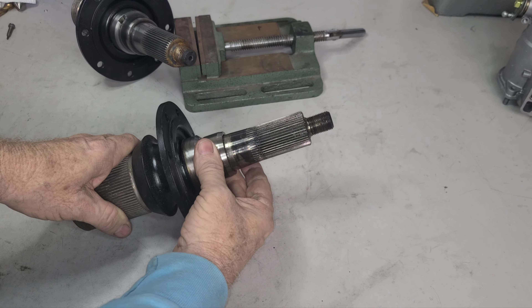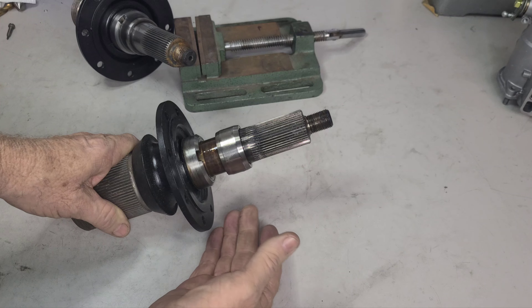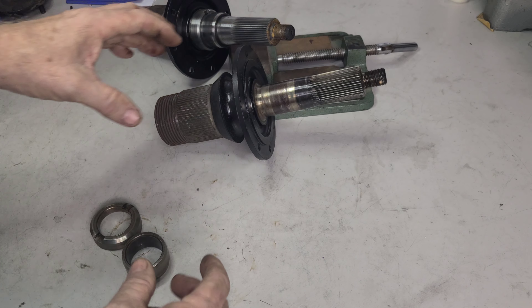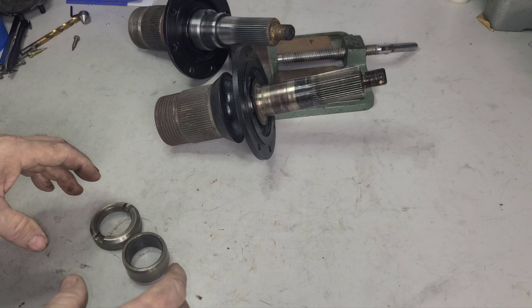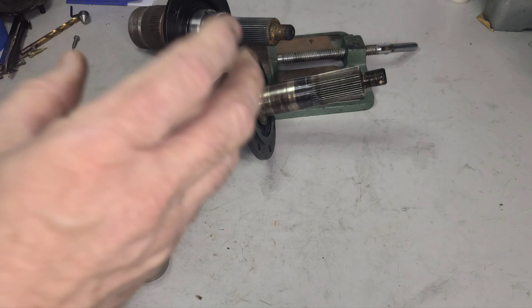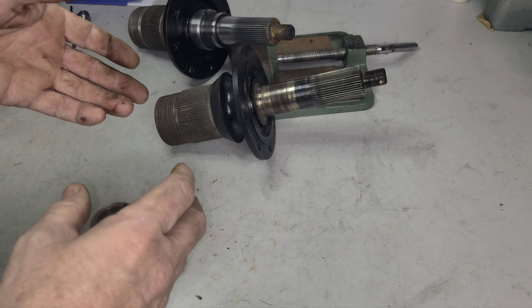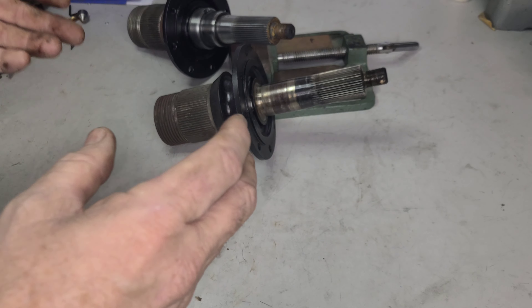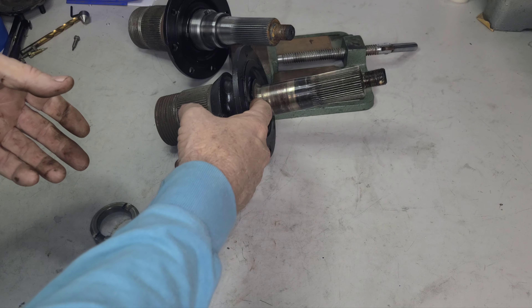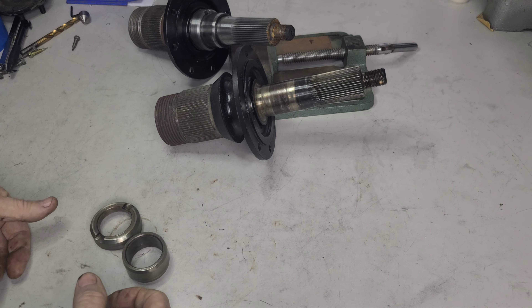I need to pull this off, and with a puller maybe — but I should not be able to do that by hand. So obviously, spun bearing. I don't know why someone would put this back together, but someone has changed the seals. Obviously someone's been in here. They've done this little paint job and everything like that. But it baffles my mind.